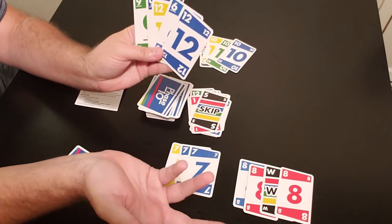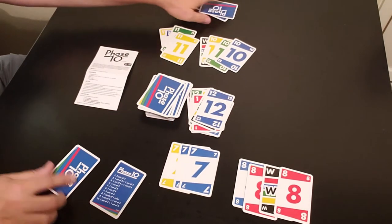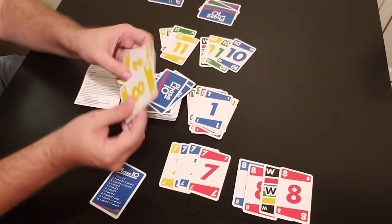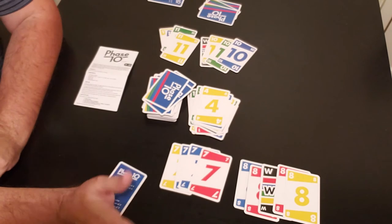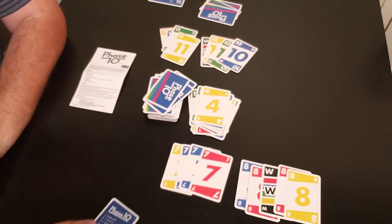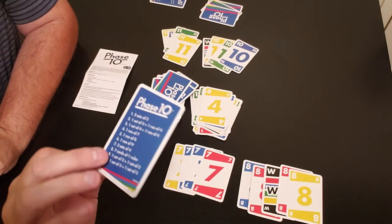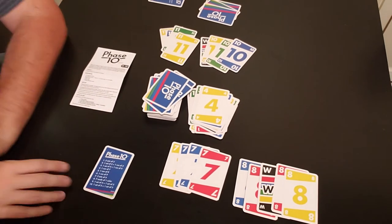Player two draws but can't play anything useful, so he discards the twelve. To finish the demo, say player two draws an eight and plays it down, discarding his last card — the round ends. Both players completed phase one, so at the beginning of the next round both move on to phase two: one set of three and one run of four, meaning four consecutive numbers like three, four, five, six.